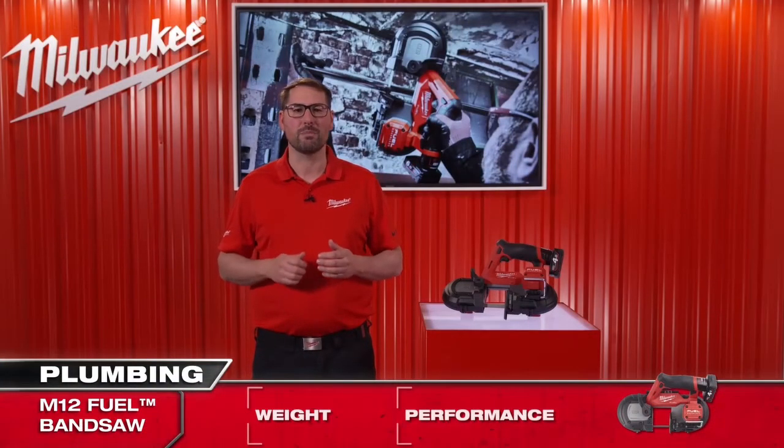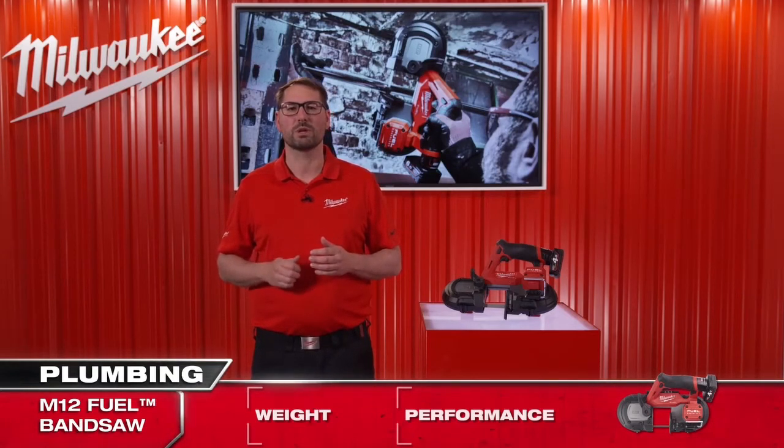With the M12 4 amp battery, the saw can make up to 25 cuts in 41 by 41 millimeter unistrut on a single charge.